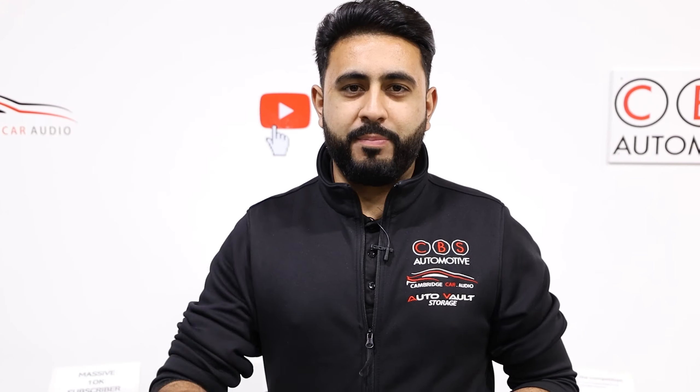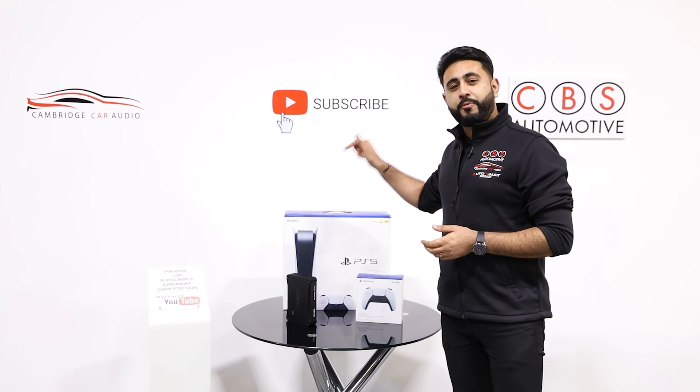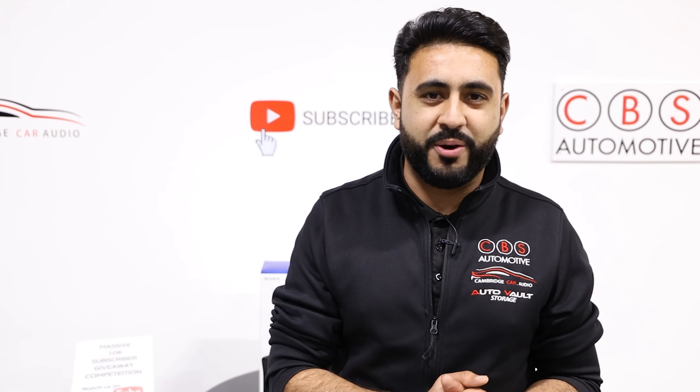Welcome back to our YouTube channel. My name's Ardell and today's video is all about a brand new Audi A6 Allroad that we've upgraded with a detachable tow bar system. Before we get on to today's video, make sure you've subscribed to our channel — we've got a massive competition live right now, giving away a brand new PlayStation 5 as well as an Audi Supreme Amplifier. All the details are in the description below. Let's get on with today's video.